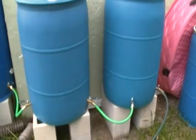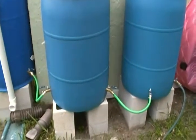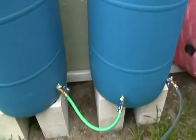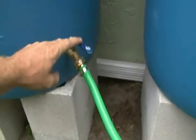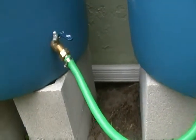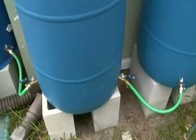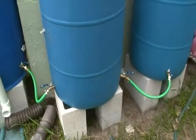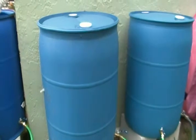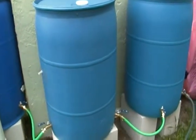The only downside to doing it this way is it's a little expensive if you're trying to do it cheap. At Lowe's these ball valves are about eight to nine bucks a piece, so that right there you're looking at about 16 bucks just in the valves, plus a couple bucks each for the blocks, and then the barrel if you can get one free or cheap.